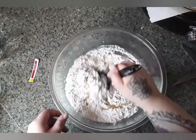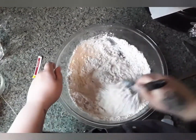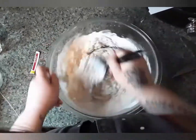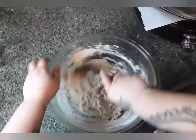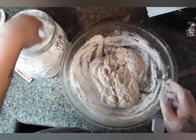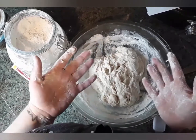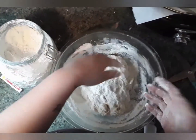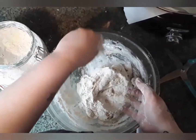Now we're just going to stir this until it's loosely incorporated. I just floured my hands and I'm going to sprinkle a little bit of flour on top. We're just going to knead it right here in the bowl, and if it starts to stick, just add a little bit more flour.